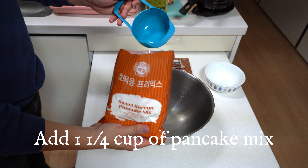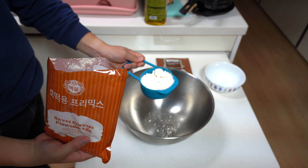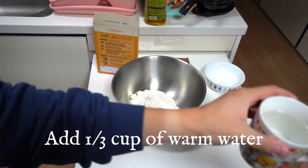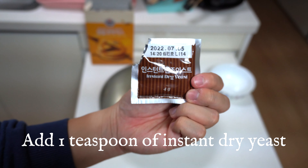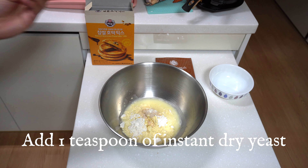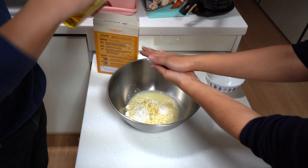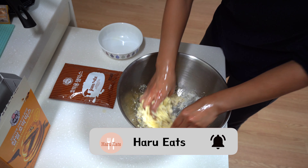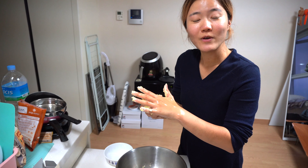You can use a regular ceramic bowl, but because we're going to be making about four pancakes, we think this size will suffice. First up, you want to take the mix and add about one and a quarter cups into the pot. Then take about a third cup of warm water and start pouring it inside the mix. Next, take your instant dry yeast and add about one teaspoon into the mix. A pro tip: apply some olive oil to your hands so your hands don't get covered with flour.